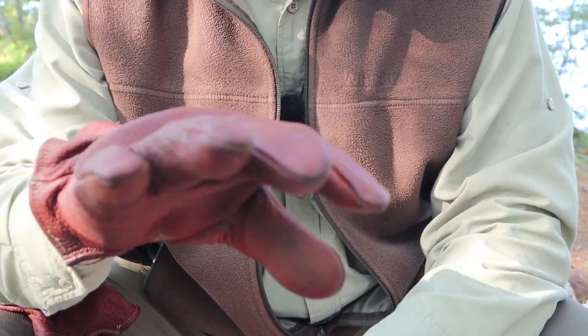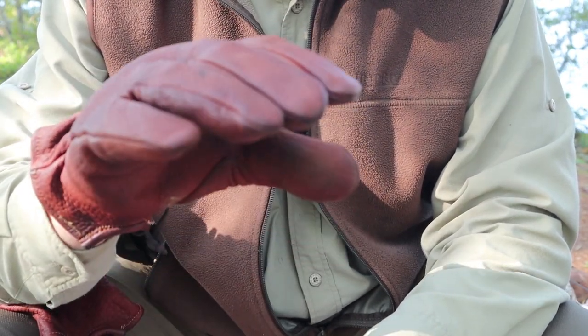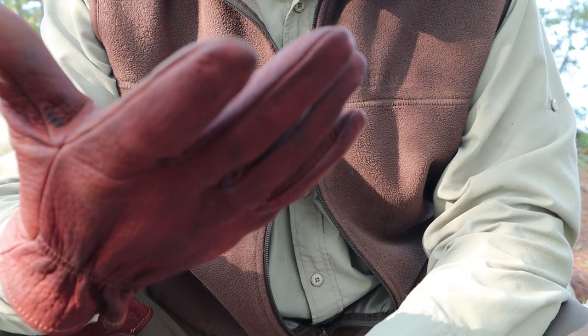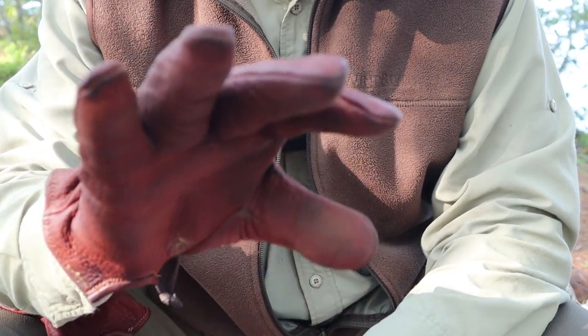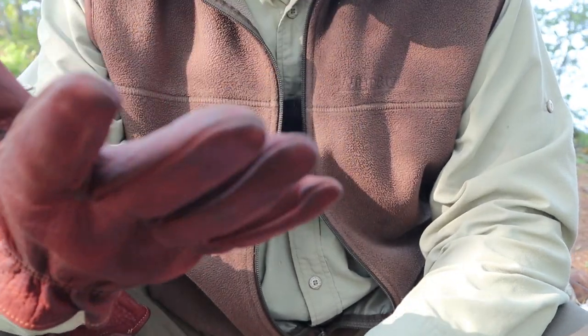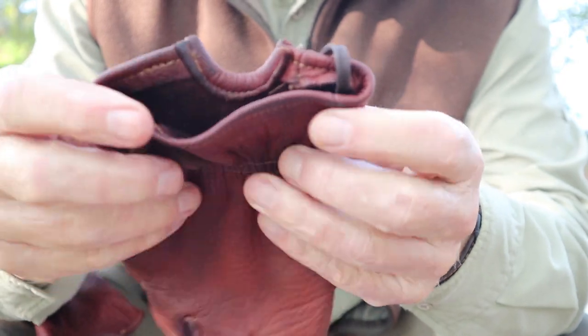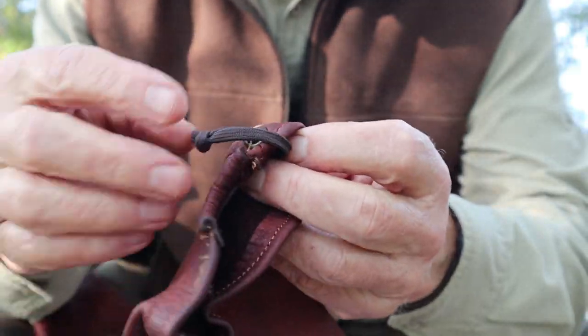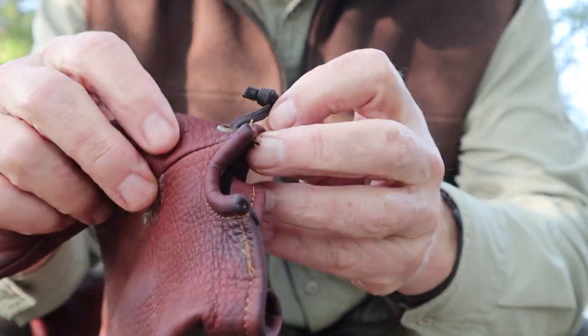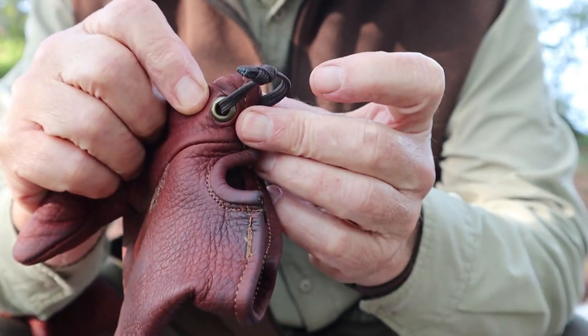That's the benefit of bison: thicker means more protection against cuts and burns. They're a durable material that will end up fitting better overall. There are a few features worth pointing out that I thought were unique — or at least certainly worth having. They have brass grommets right here.